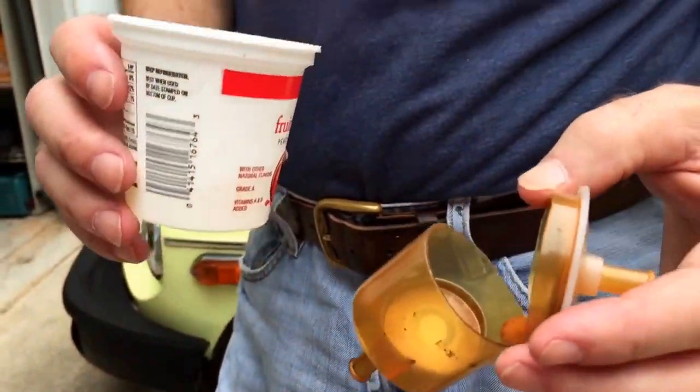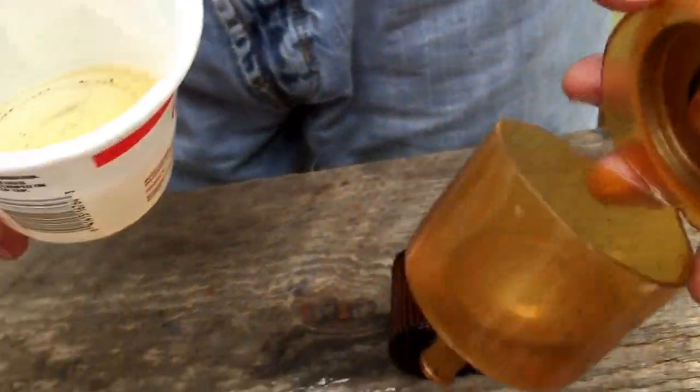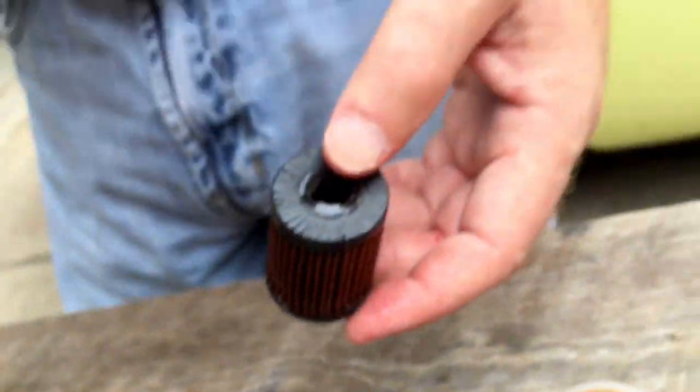Hey Dad, what'd you find? Well, open up the filter. I could tell it had some trash in it. When I looked and opened it up and knocked some of the trash out, this is what I found inside. Look inside the cup there — you can see it's full of trash. Definitely the filter is doing its job, but it's a little bit disturbing to see that much trash in the filter.